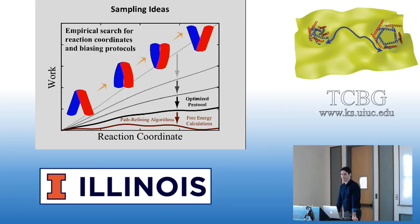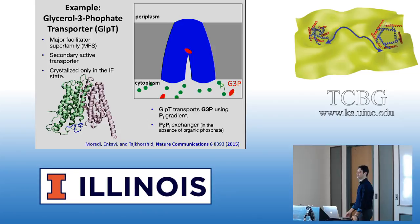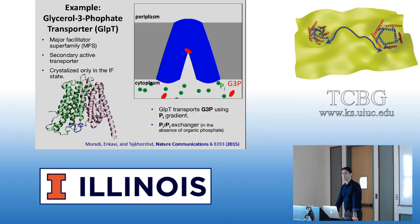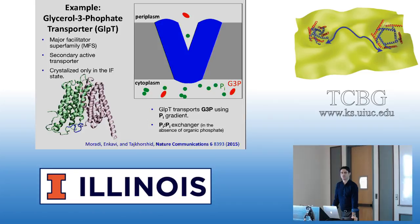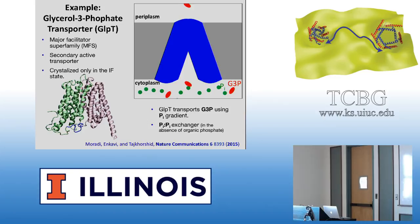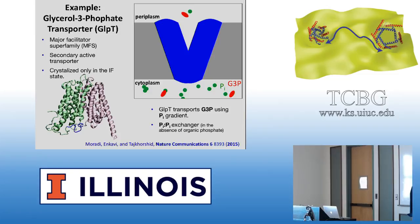I'm going to talk about these things within the context of an example — the glycerol-3-phosphate transporter, which is another transporter of the major facilitator superfamily. It looks structurally almost identical to the proton-coupled oligopeptide transporter: basically 12 helices, two six-helix bundles, and undergoes a rocker-switch-type movement for its transition and transports phosphates. In physiological conditions, it uses the gradient of inorganic phosphate, which binds from the cytoplasmic site and goes to the periplasmic site.